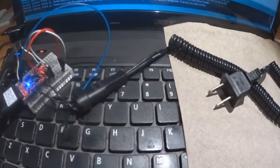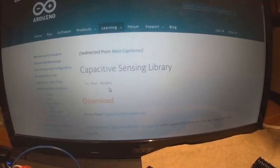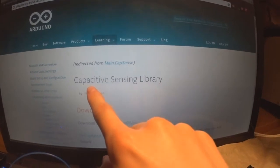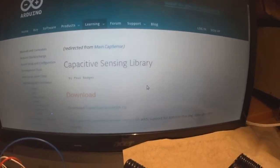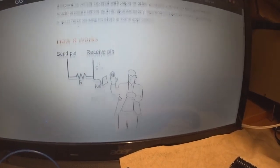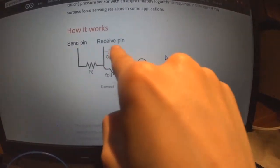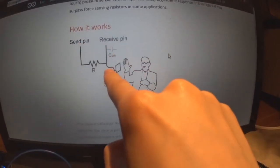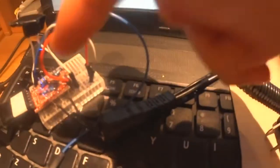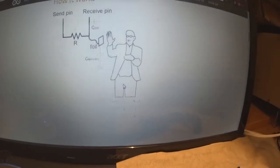On the Arduino website you can find a library called the Capacitive Sensing Library, available for free download. When you scroll down you can see how it works: you connect two ends into two different pins on the Arduino, attach a small piece of metal on one side, and a resistor going across — which is kind of what I have going on here — and you're able to sense someone's touch.